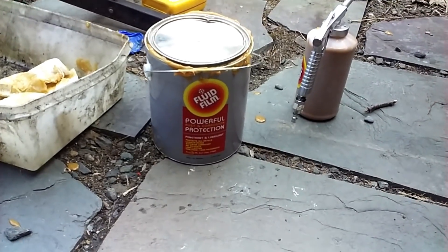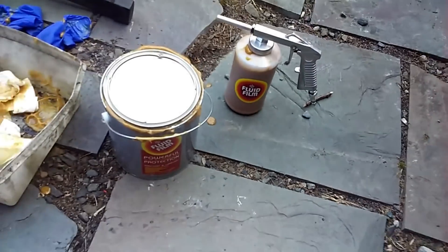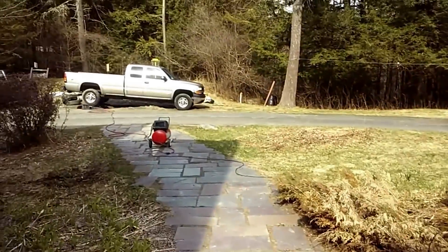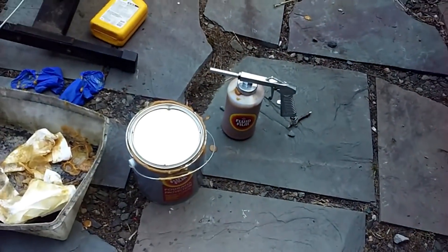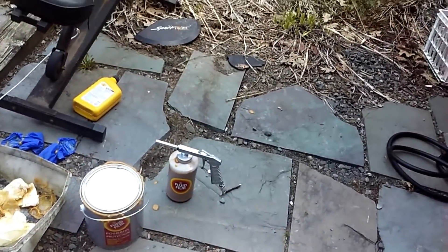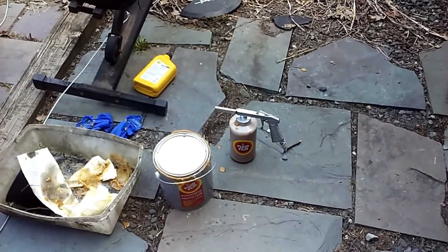Here's what I got — this fluid film protection. I'll put it in this spray gun, connect it to my air compressor, and we'll start spraying the back of the frame. Since it's kind of a mustardy color, once I do that I'll spray over it with some black oil-based paint as well.